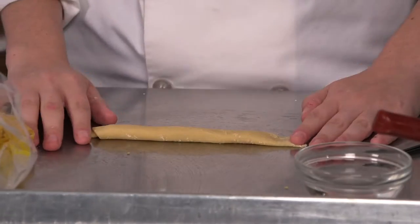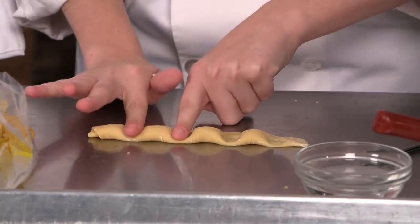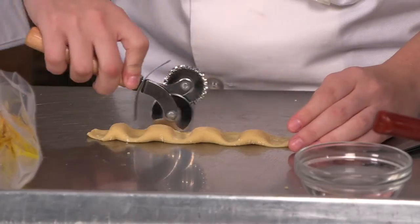We're going to push down. Make sure you really push down, because if you don't seal it properly, it's going to burst out.